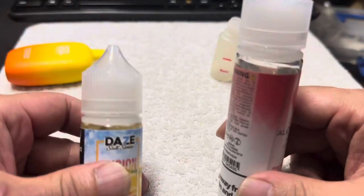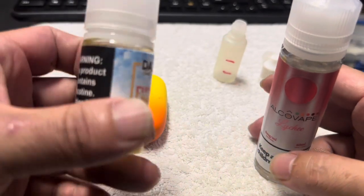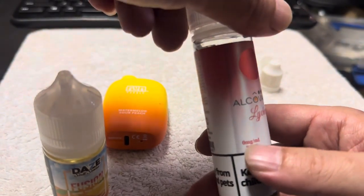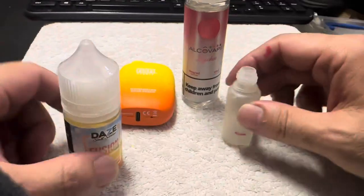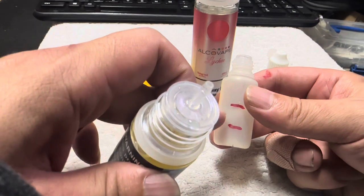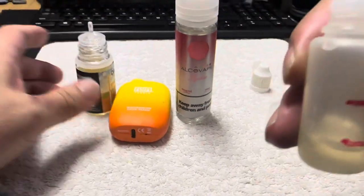When you're filling up the Flume, you want to put two different liquids in there. This one is the salt juice — it's 30 milligrams. If you just put it by itself it's too strong and makes you feel kind of jittery, so you have to put some regular juice with zero milligrams in too. I made lines right here so you can measure — put the salt juice up to this line, then the regular juice to the next line. You want more of the regular juice in there.